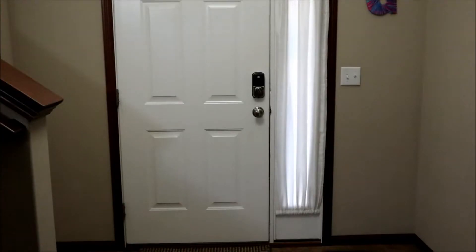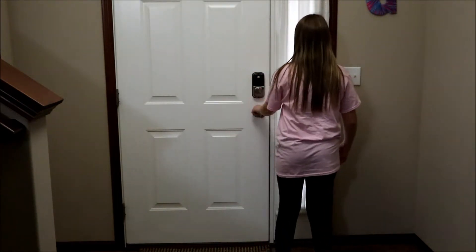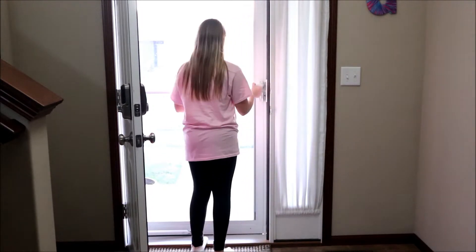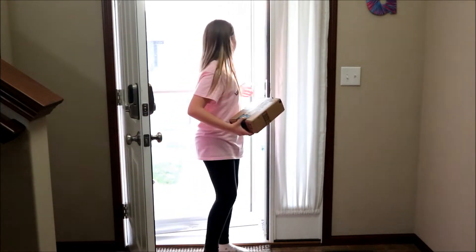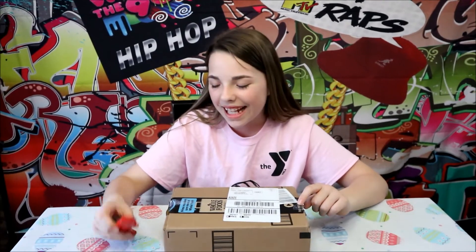The next day. Hopefully that's my package. Here it is, guys. Let's open it and check it out.